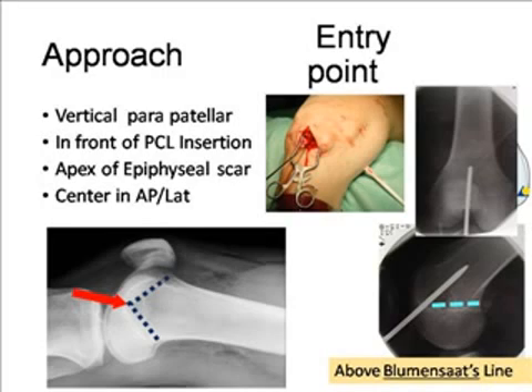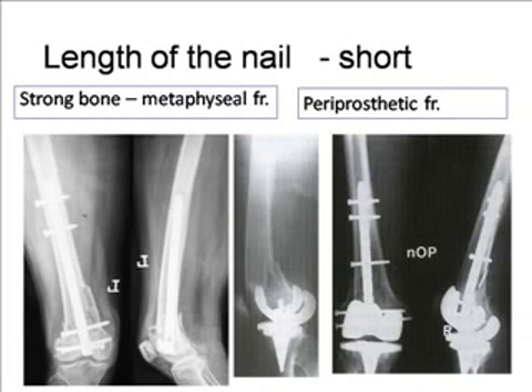For the approach, it is usually a peripatellar approach in front of the PCL. Maximum distance from the PCL insertion should be 13 millimeters. If you look at the femur, there is an epiphyseal scar visible. The epiphyseal scar has an apex, and the entry point should be there — usually in the center of the canal in the lateral view. You also have to judge the center of the canal in the AP view. That line is known as Blumensaat's line, and it is a very good clue for a proper entry point.